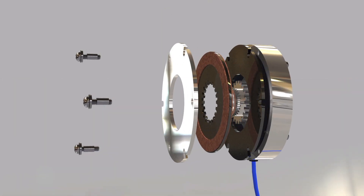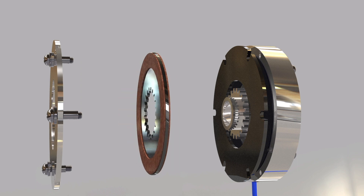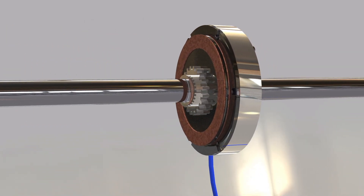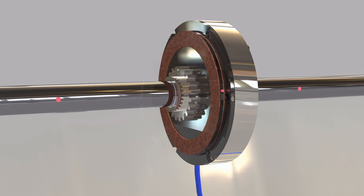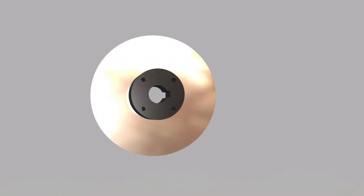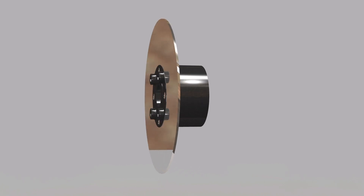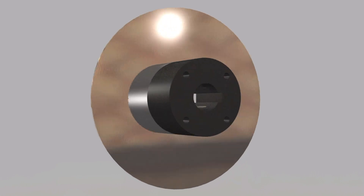Depending on the brake and its function, different types of friction material can be used. In most applications, the friction material is free to move over a square or spline on a hub that is fixed to the shaft. There is a slight clearance or backlash between the hub and the friction disc. For zero backlash applications, the hub is directly connected to the spring steel disc. In these types of brakes, when the friction discs are held, there is no backlash movement at all. Backlash can be critical in high-precision applications like medical equipment or microchip processing.